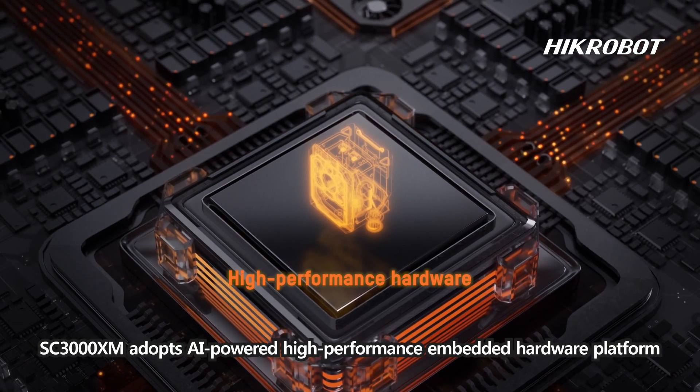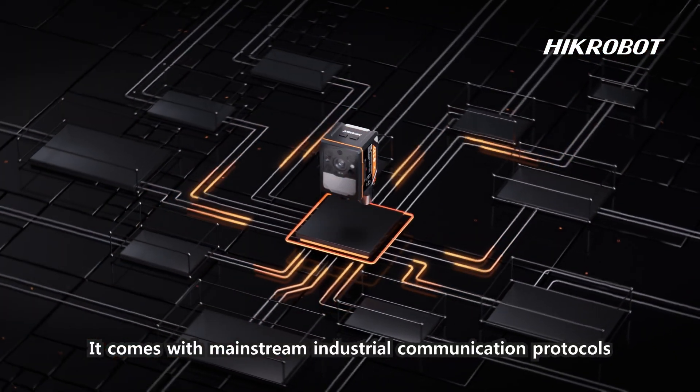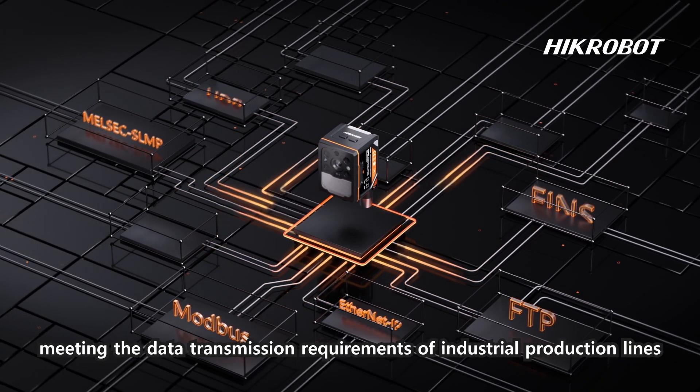The SC3000 XM adopts a high-performance embedded hardware platform. It comes with mainstream industrial communication protocols, meeting the data transmission requirements of industrial production lines.